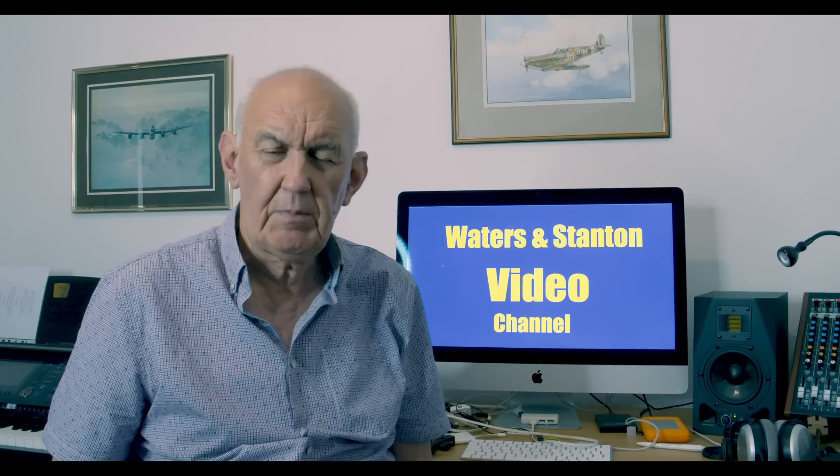Hello and thank you for joining me on the Waters and Stanton video channel. I published a video about a week or so ago about vertical antennas and it got a tremendous response — a lot of messages, texts, emails and so forth. By and large I think it created a lot of interest because what I tried to highlight was the fact that I personally felt there was a better way of installing a vertical antenna than mounting it on the ground.